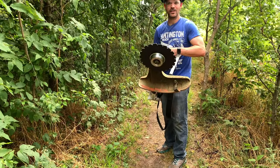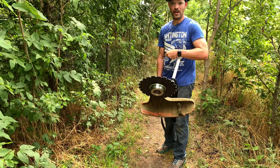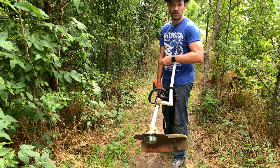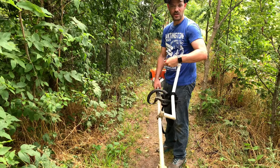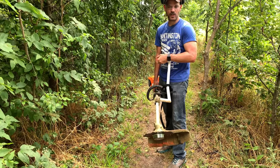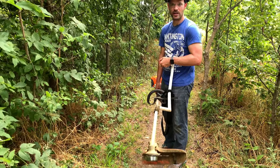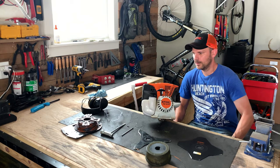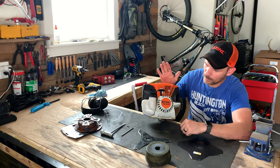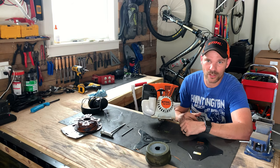There it is — the chisel tip circular saw blade. It cuts down some pretty good stuff; you can cut down a pretty thick tree with no problem and it keeps you a safe distance away. I really like this one. I don't use it a lot because I don't have a lot of trees to cut down, but that's all the attachments I use for my STIHL FS-131R.